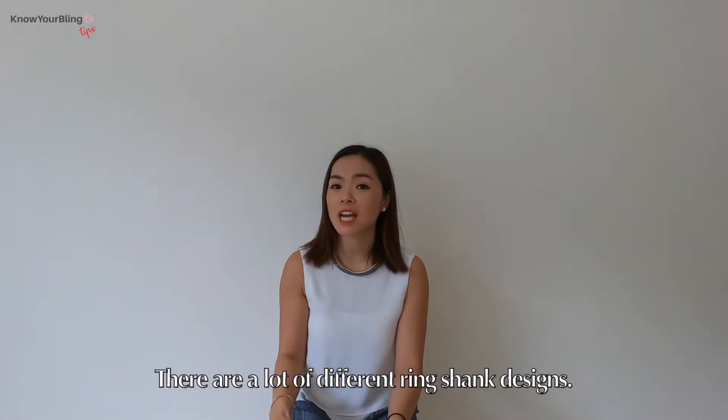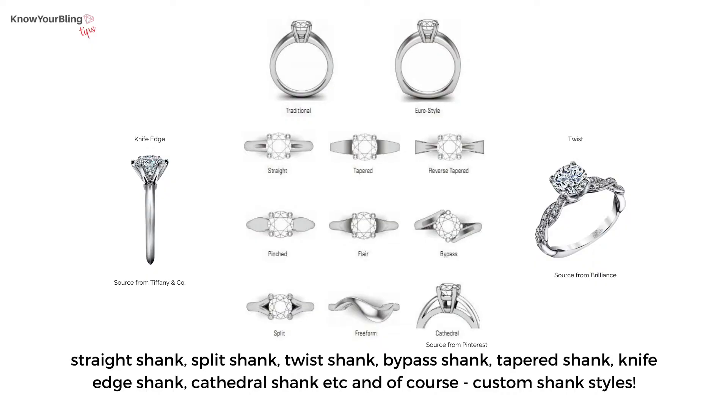There are a lot of different ring shank designs: straight shank, split shank, twist shank, bypass shank, tapered shank, knife edge shank, cathedral shank, etc. And of course custom shank styles.